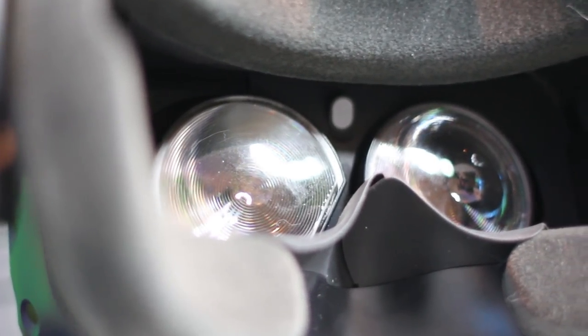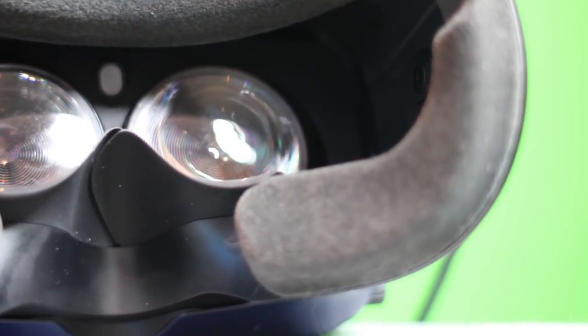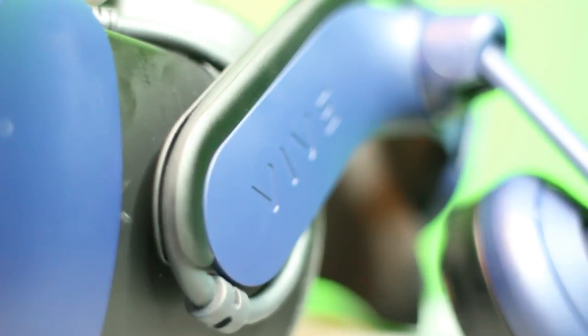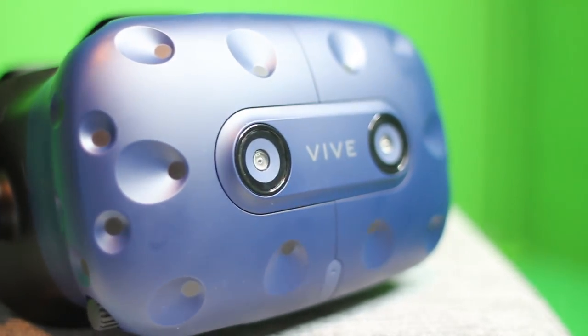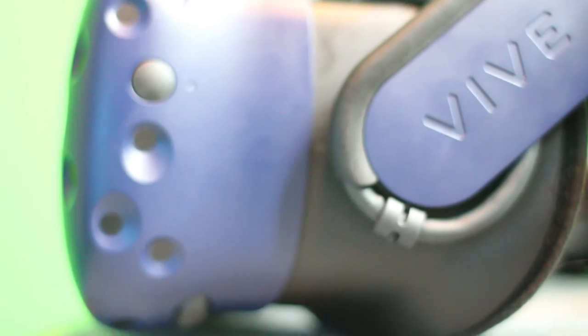Don't get us wrong — the 5 Pro is a clear overall improvement. Audio, microphone, resolution, and comfort are all noticeably better the moment you put it on. We recommend it only if you play a lot of VR and use it not just for gaming but also for work or creation — then the upgrade is definitely beneficial, provided you don't mind the cost. Having a GTX 1080 will help you get the most out of the Pro. However, if you don't own a VR headset yet, the original 5 at its reduced price is better value for money.